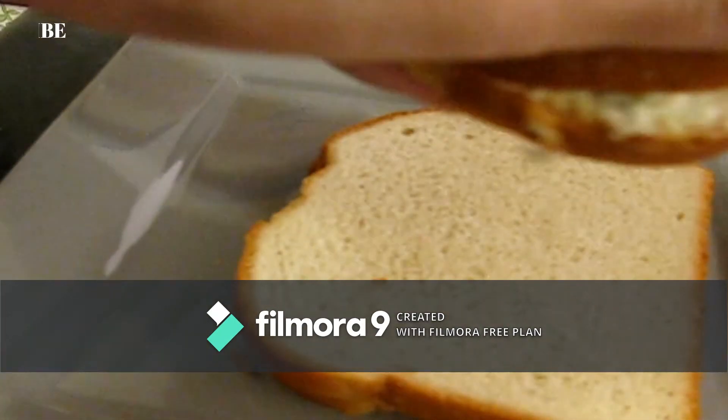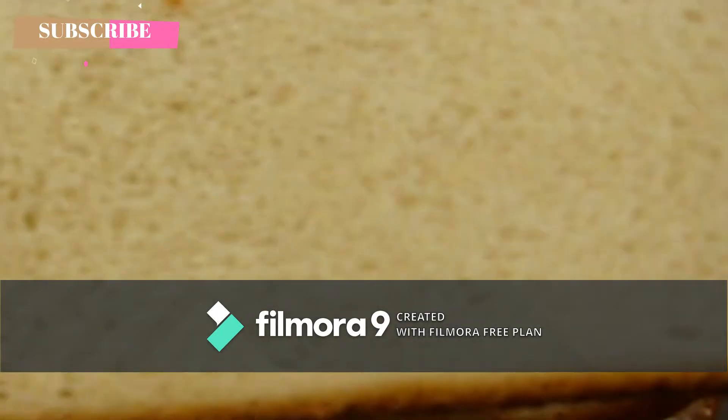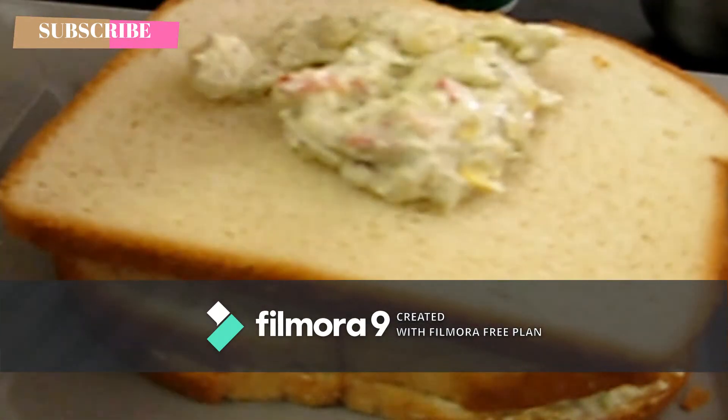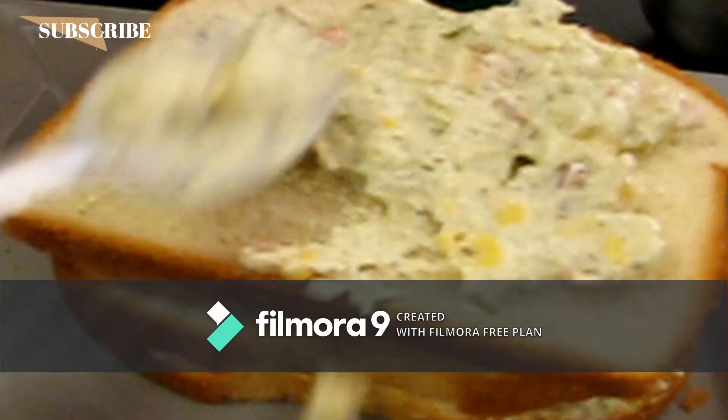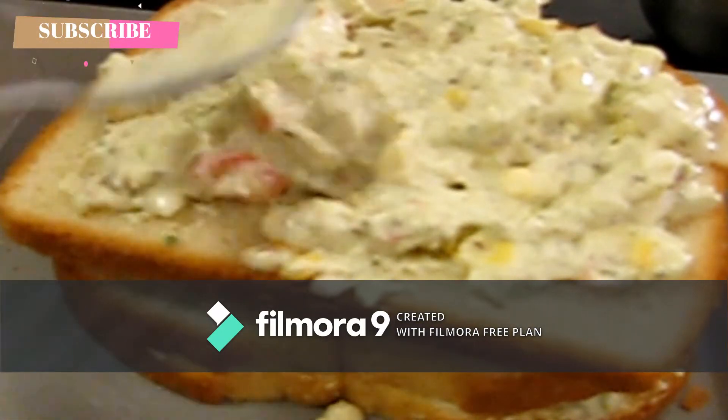Tomato, red pepper, onion and sweet corn, specially made with mayonnaise sandwich. We will make two sandwiches and spread it. We will make the best of mayonnaise and we can use it with butter or honey oil.